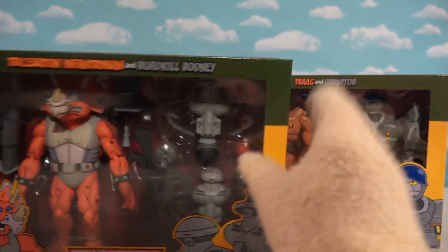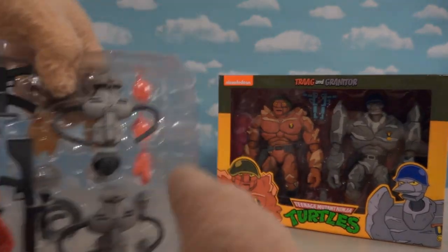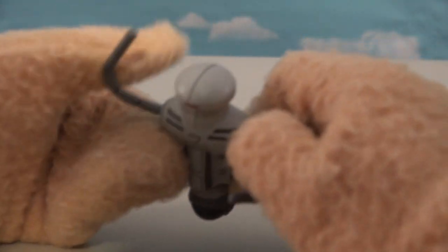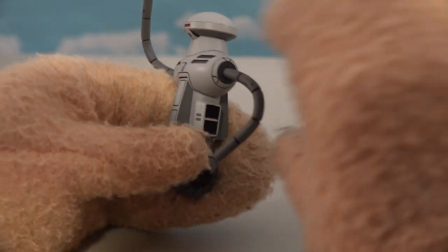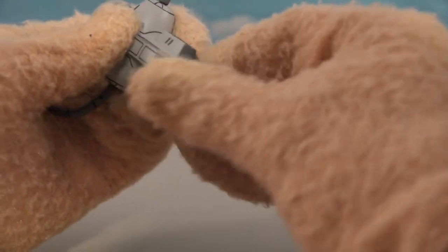I want to start with the Technodrome robots because man, these things are driving me nuts in that video game. We get two of them! Let's get these out of the package. Wow, these figures are a thing of beauty — they look just like they do in the video game and the cartoon. They've got a little head and these cool wiry arms.